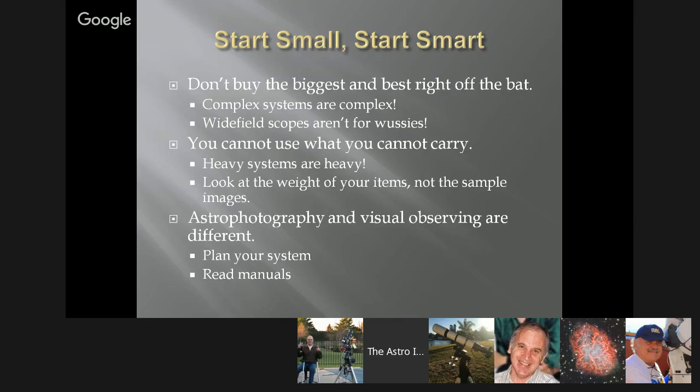Start small, start smart. Don't buy the biggest and best right off the bat. We all have a tendency to say, I've got the money, I'm going to jump in and buy this. But complex systems are complex. There are mounts out there that may be a little too complex for a beginner to understand. You don't quite know what questions to ask, and you may not know the terminology. In some cases, having a simple system might be best.